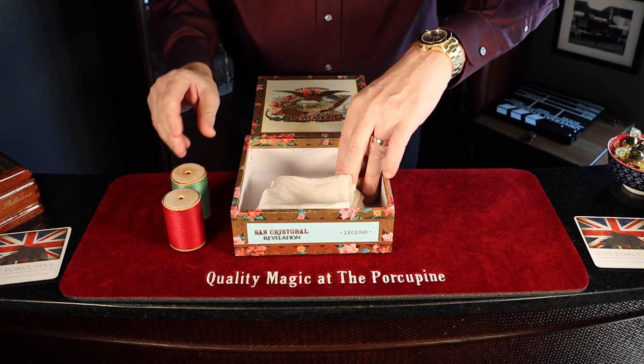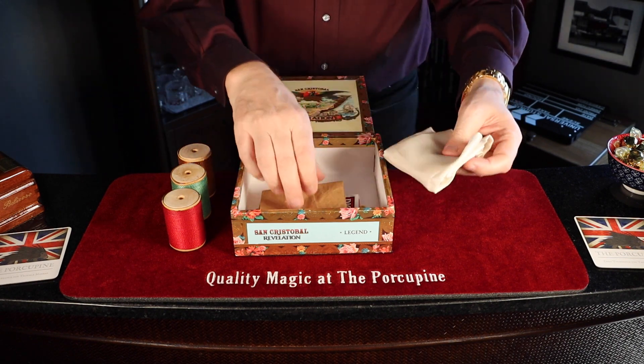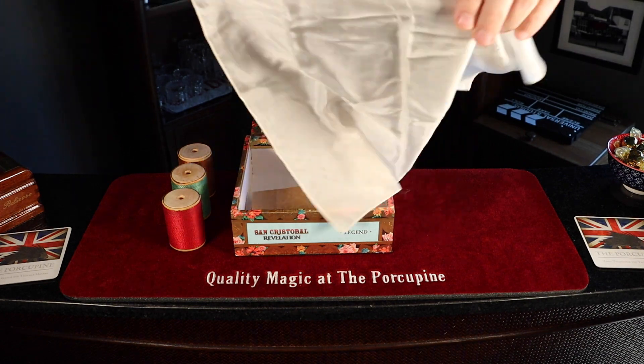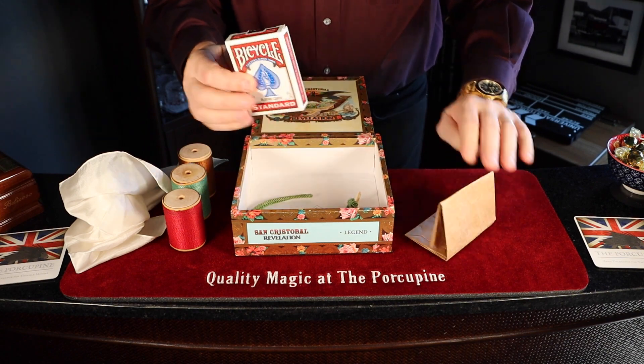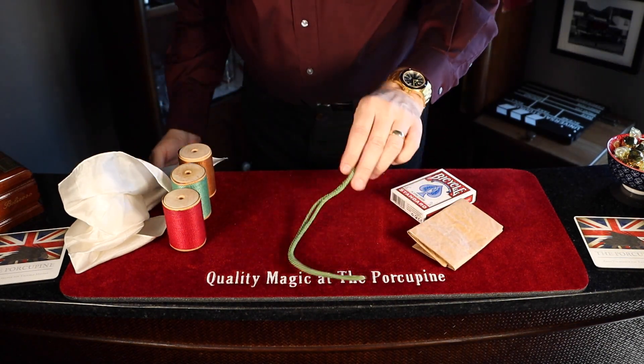We've got three balls of thread, a silk handkerchief, paper bag, deck of cards, and a piece of cord.